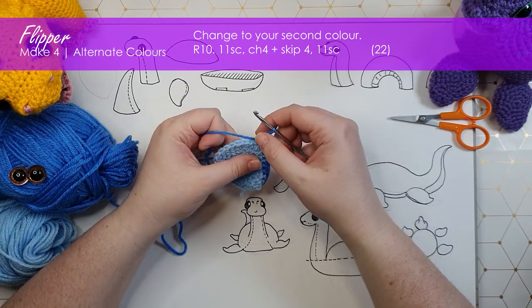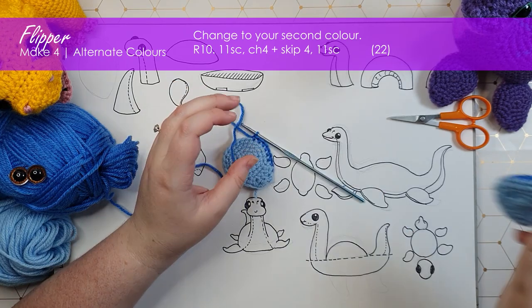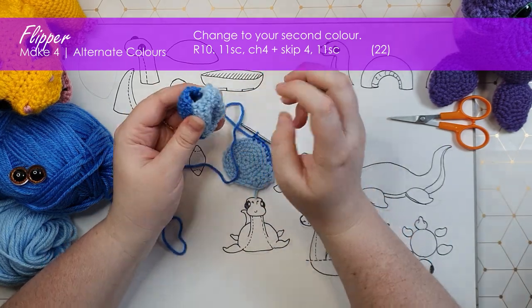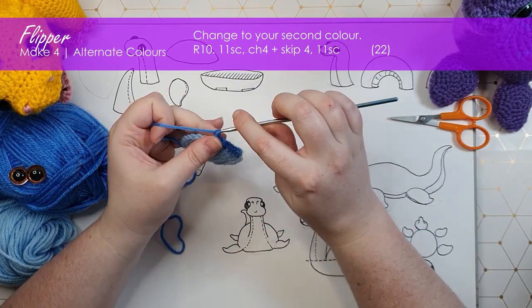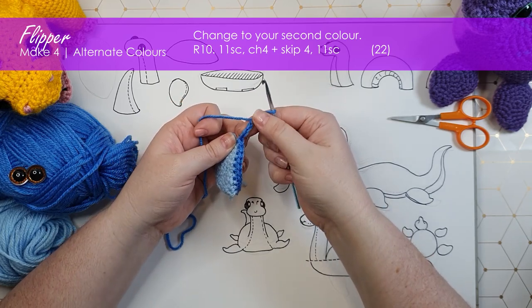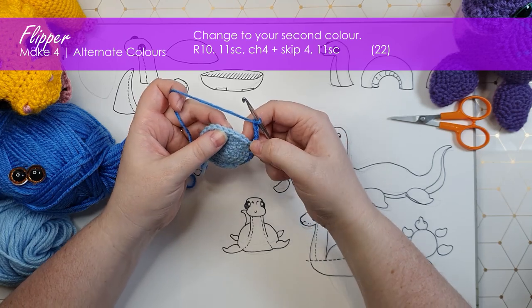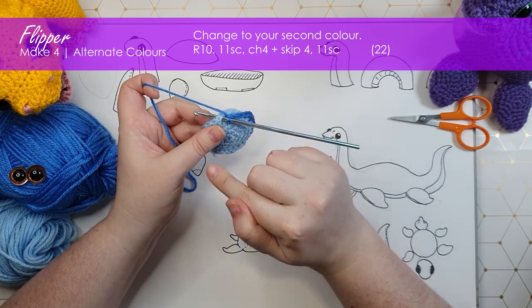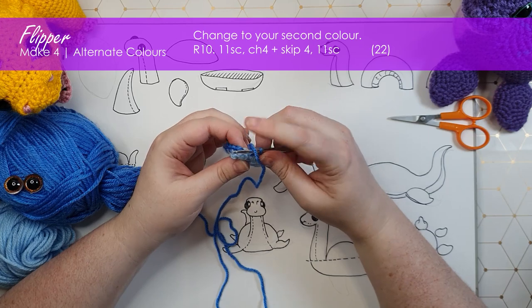Now we are going to continue on and build up the top part of the flipper in our body color. Eleven stitches into that row, we're going to hit our first bit of trickery that's going to help us with our construction. What we want to do is leave a little four-stitch opening in each flipper where we're going to be attaching it to the body later. To do that, I'm going to chain four — keeping these stitches very loose, as we will have to work into them later — and then skip the next four single crochet. Then I'm going to stitch into the next one and continue on to finish that row as usual. That is our first row complete.